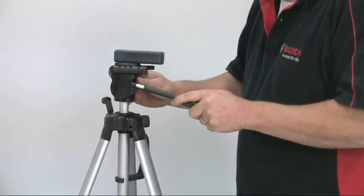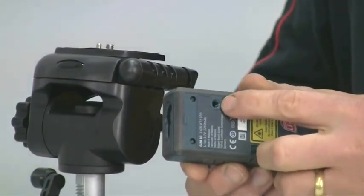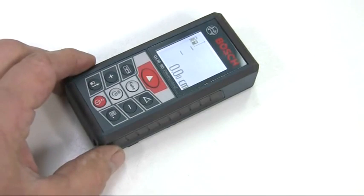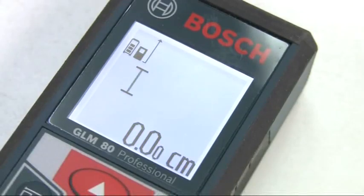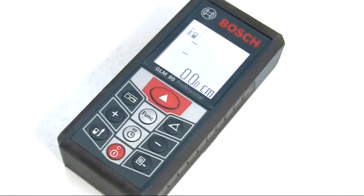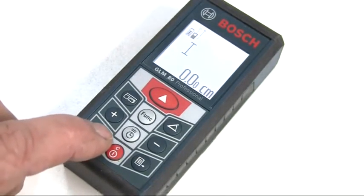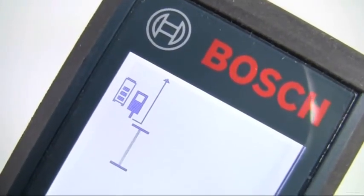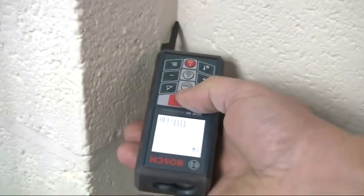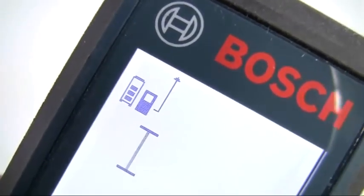For long distance measurements it may help to use a tripod, and a threaded hole for this is provided on the underside. When you switch it on, the default setting is always length measuring mode, shown by the blinking icon, and the reference point is the back edge of the unit. However, you can select to measure from three other reference points by pressing this button until the relevant icon is shown. So in addition, you can select to measure from the end of the fold-out pin when, for instance, measuring into a corner. You can also select to measure from the front of the unit or from the tripod thread.